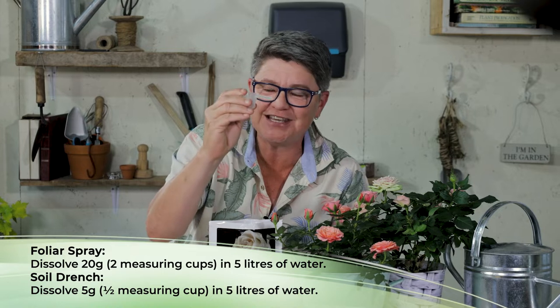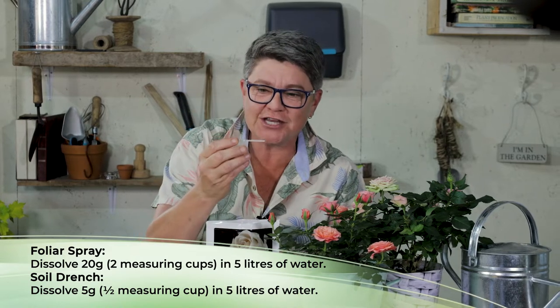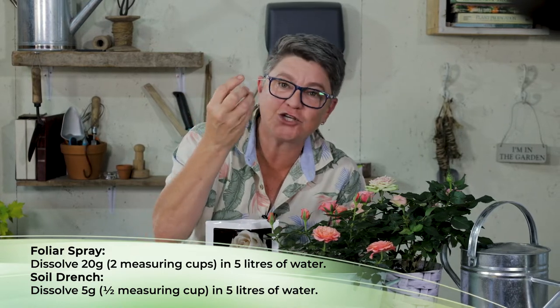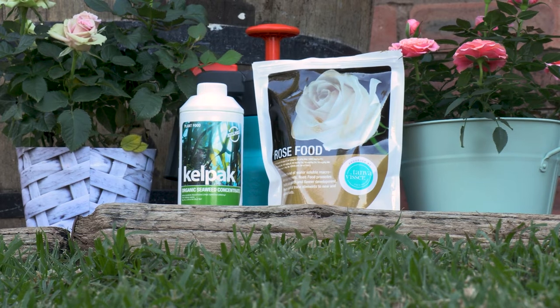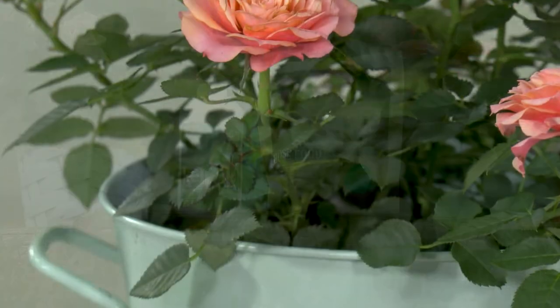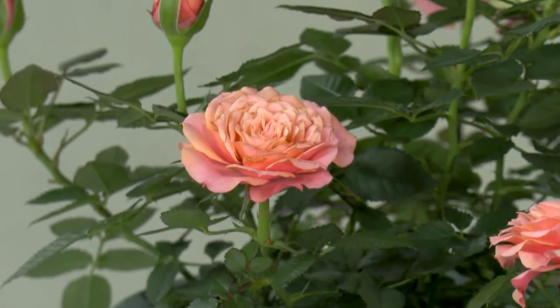For the soil drench it would be five grams — that's half of the measuring cup — into five liters of water. Rose food can also be used with organic Kelpac, which is a plant growth regulator seaweed extract that gives you extra healthy, dark green leaves.